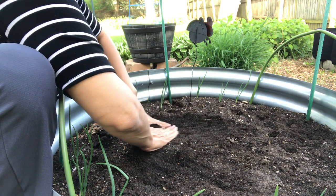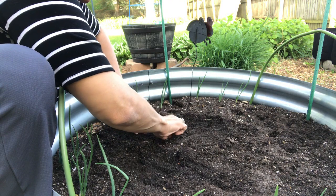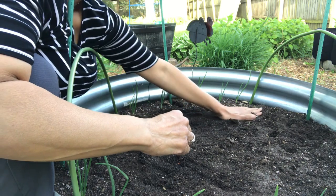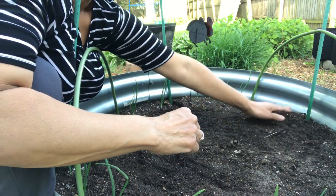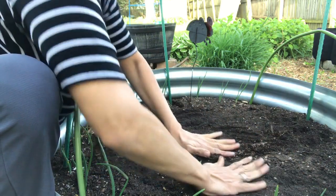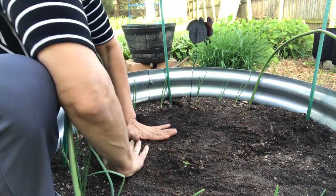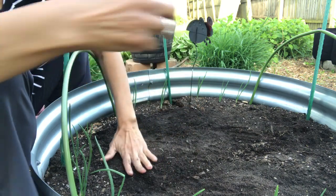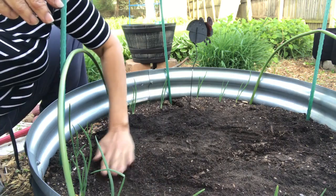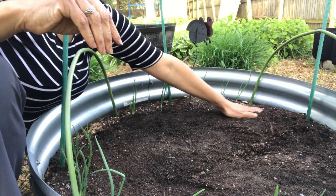And germination — I can expect germination at the current temperatures. We have daytime temperatures in the high 60s, as high as mid 70s, and nighttime temperatures are easily around 50. Just make sure I have good soil contact with the seeds — I'm not pressing hard, just making sure I filled in all my holes. And then the next step will be simply to water it in.